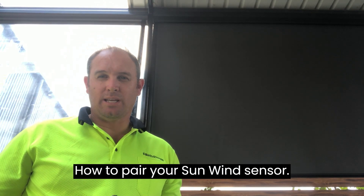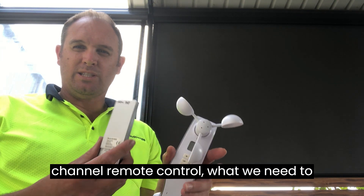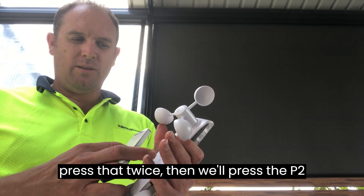How to pair your sun wind sensor with your 15-channel remote control. What we need to do is use your P2 button on your remote control — we'll press that twice.